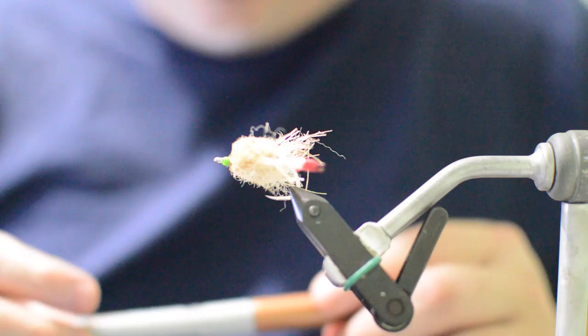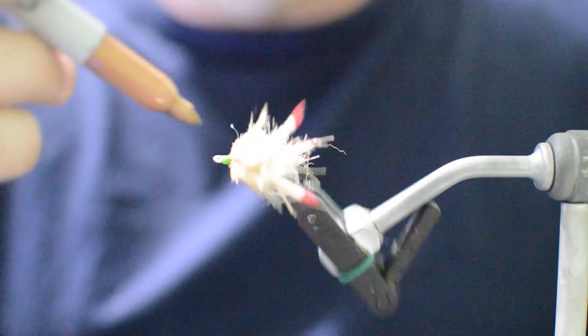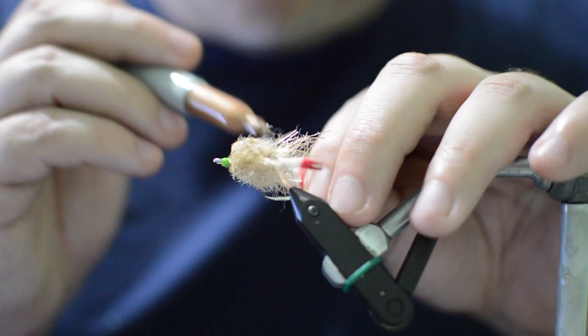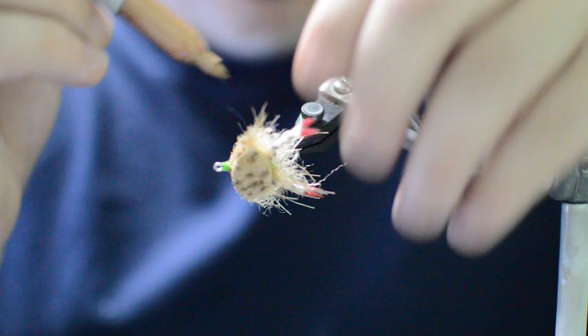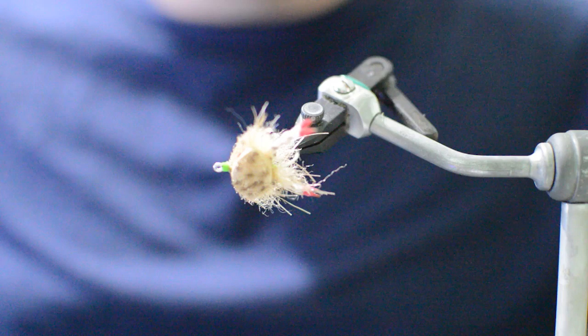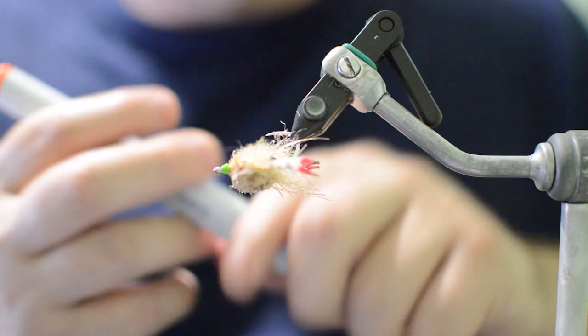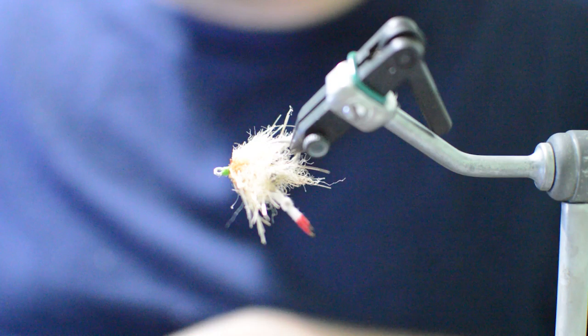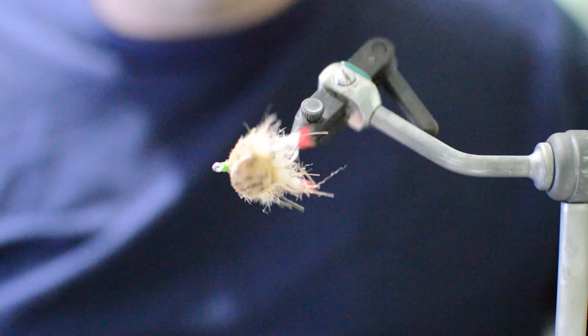Our last step is going to be adding a little bit of color to the pattern. I'm going to grab a bronze-colored Sharpie and just start on the top of the crab and add some dots to the top - these dots aren't going to make it fish any better, but it's going to make it look better when your buddies are looking at it in your box. We'll add a couple of little lines to the claws too to make it look like a nice little crab. Then I'm going to grab an orange marker and right back here leave a little bit of orange on the EP fibers, so it gives that look like it might be a spawning crab.